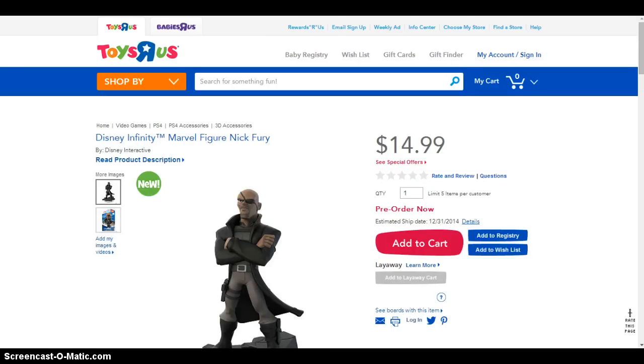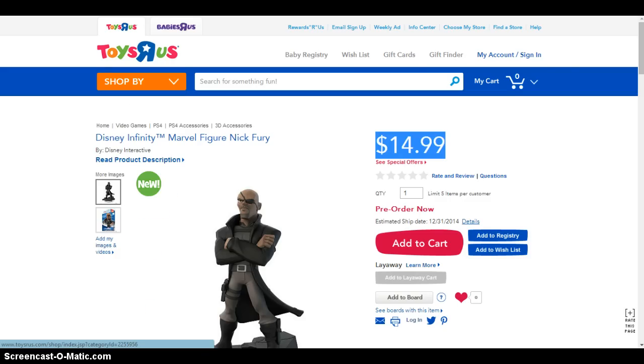Hi YouTube, today we're gonna check out the Nick Fury figure for Disney Infinity on ToysRUs.com. I don't have the official physical figure, but I hope you give a like to this video because we're gonna check Nick Fury's prices. As you can see, it's $49.99 on ToysRUs, and I don't know if we're gonna check on Walmart online or something.